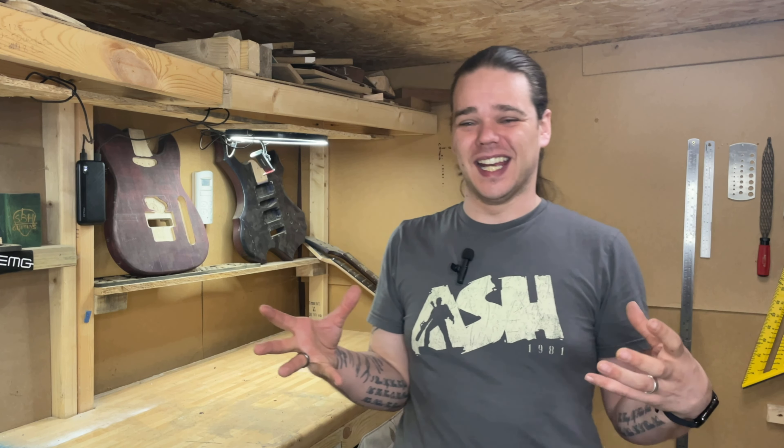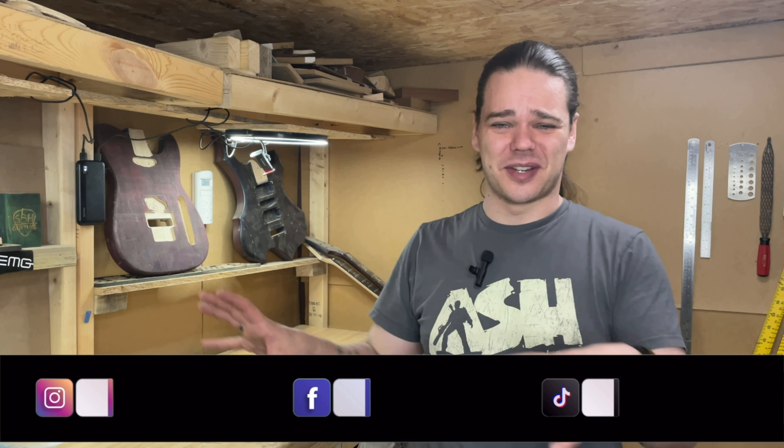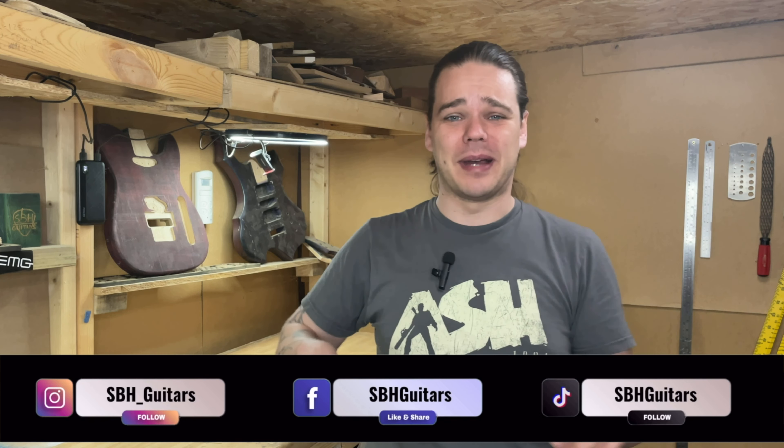Hey everyone, it feels good to be back in here. I decided to come out of the studio because it's a really nice day and I wanted to come in here, check some stuff out and get myself set up. I don't want to talk at you in the studio, and already being back in here is inspiring me to get stuff going again.